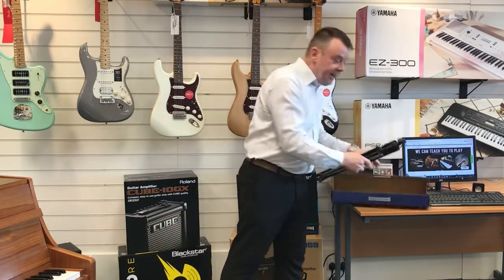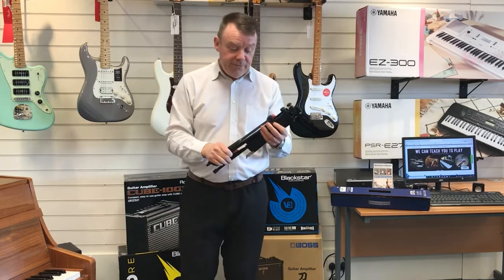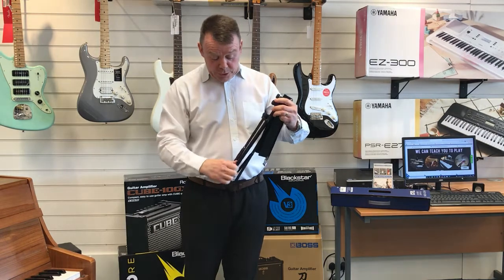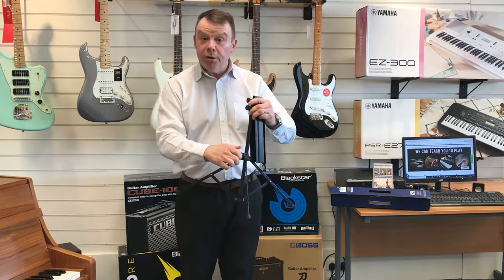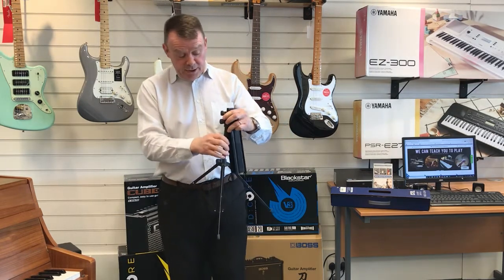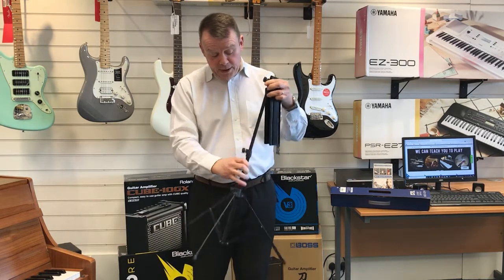As we take it from your case or the box, we have it already folded up. First of all we would undo the lower screws to undo the tripod base which supports the music stand. This gives us a nice secure base so that the music stand doesn't fall over.